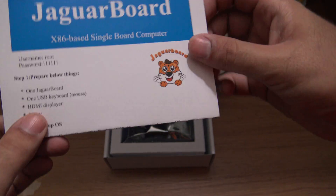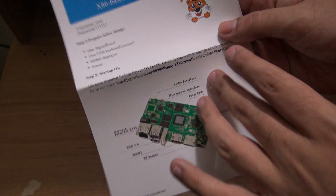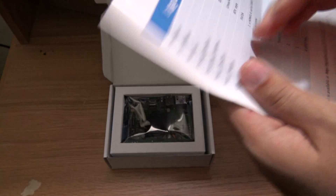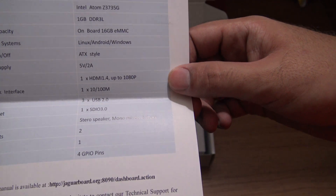Some instructions here. It seems that it already has an operating system according to this. On the back side of the paper are the specifications of the Jaguar board.